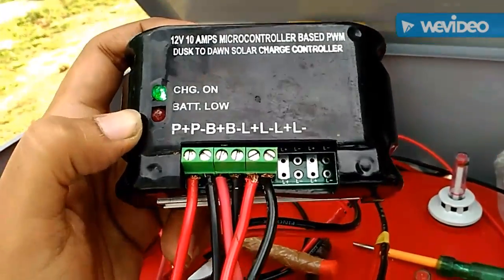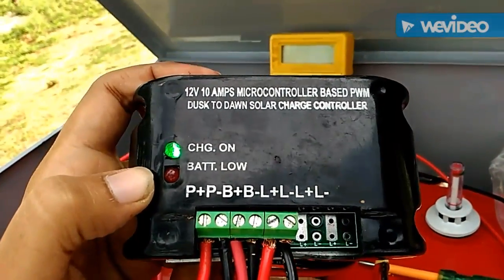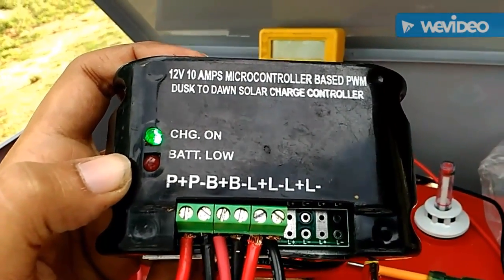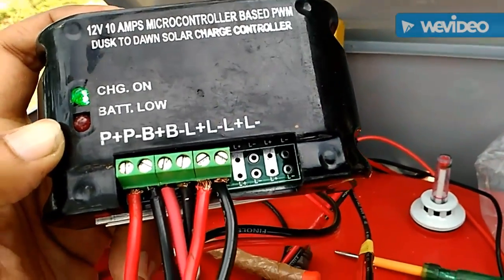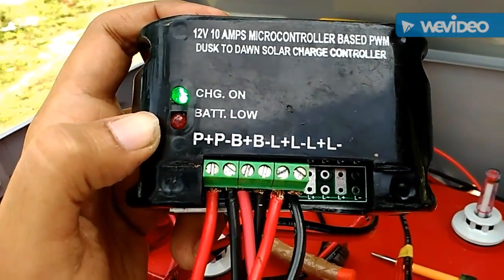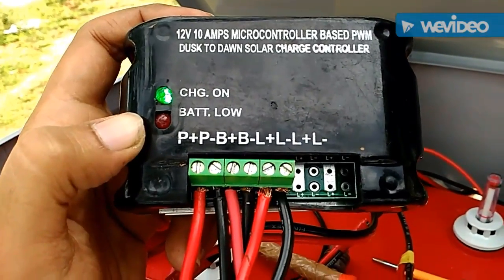Since the battery voltage is 12 volt and the solar output is around 20 volt — as I showed you on the voltmeter — and 4 amps, so it is charging the battery eventually.